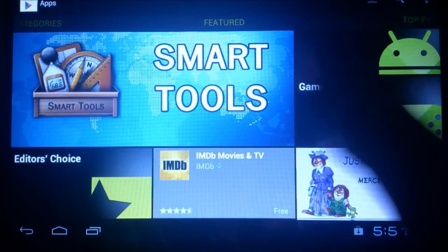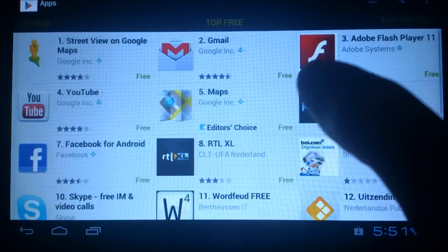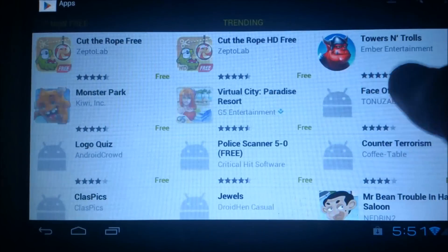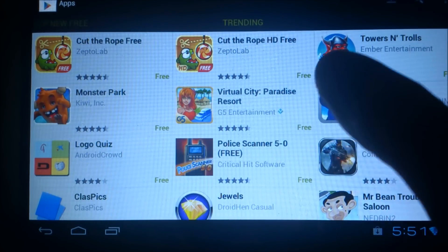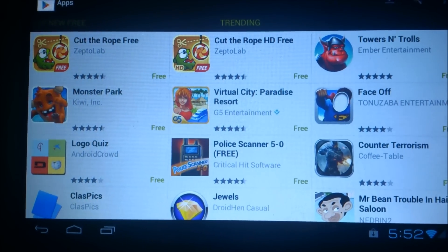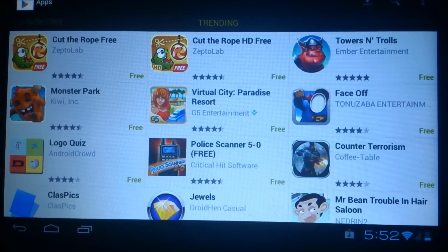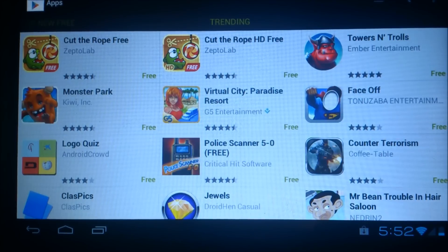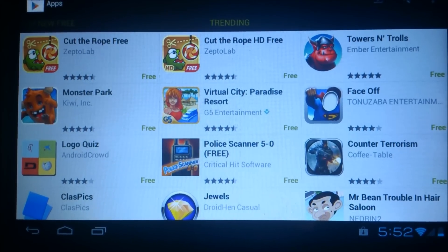I hope you enjoyed this video. If you have any questions, don't hesitate to ask. A link to the how-to that I followed will be in the description, or I will just put the files in there. Thanks for watching and have a great time with your RAMOS W17 tablet.